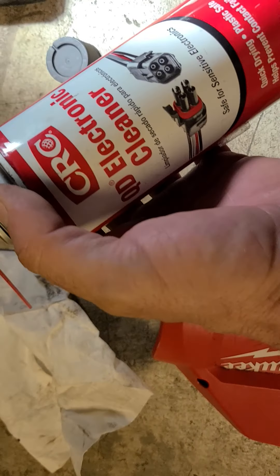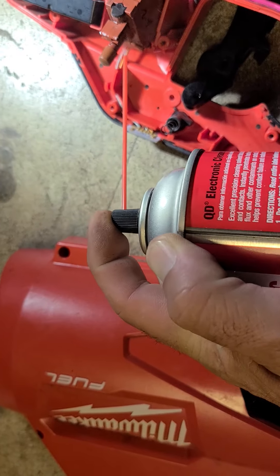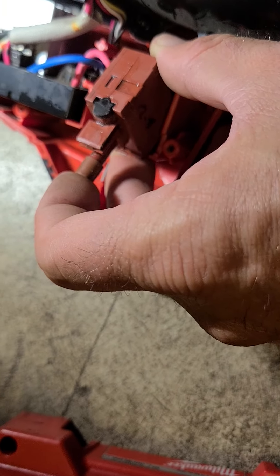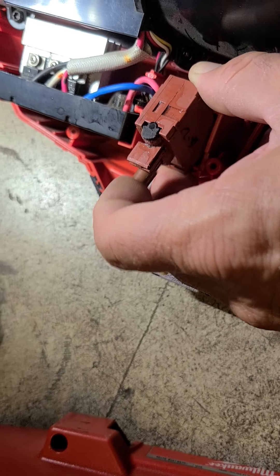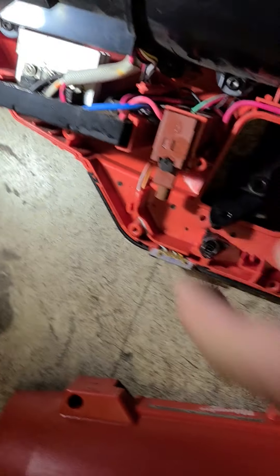What I did was I pulled the switch out, sprayed some electronic cleaner in there, and just really massaged it — got in there and pressed those buttons the way it likes it. That freed it up, then I pushed it back into place.